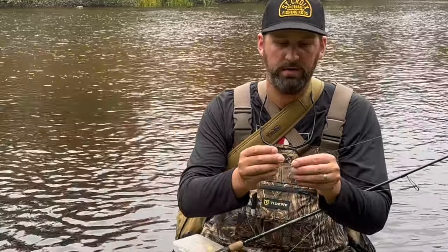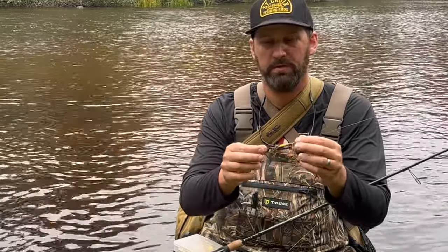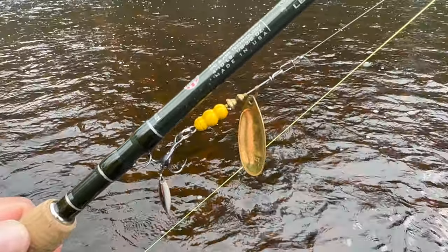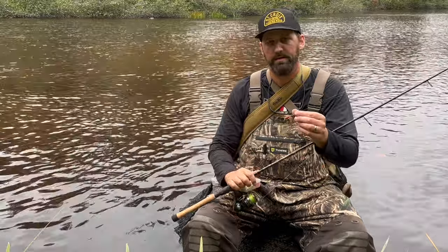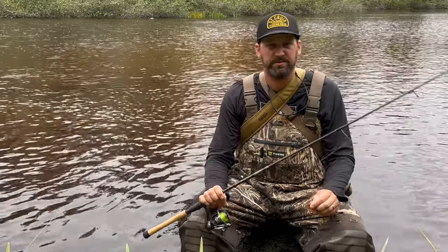One trick that works really well is to add a VMC flicker treble on the back of the spinner. It adds a little willow leaf off that back treble, looks great in the water, and gives fish something a little different they haven't seen before. In pressured areas where fish have seen a lot of spinners, I put a small split ring on and add that little kicker blade on the back - it's been a great option to put a few more trout in the bag. I'll leave a link for these VMC trebles in the description.